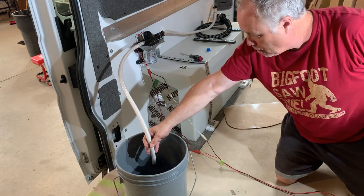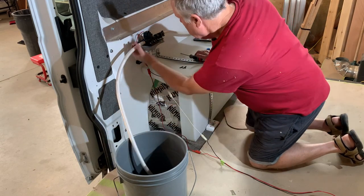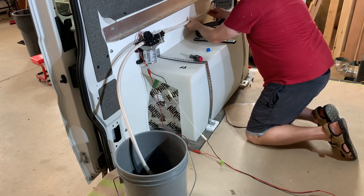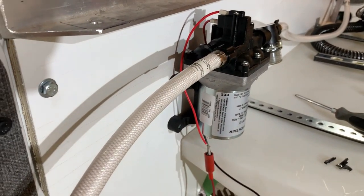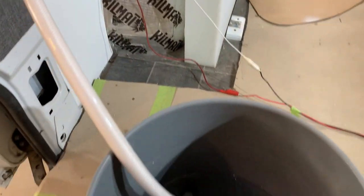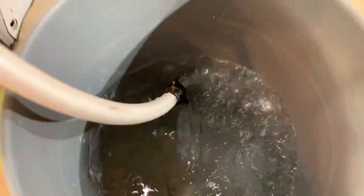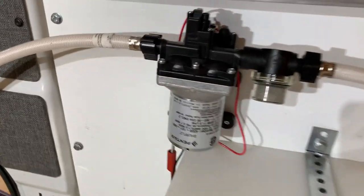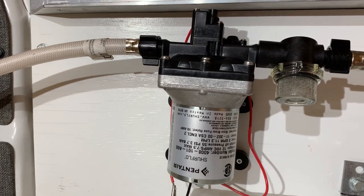It is very quiet. It is also — wait, it's not leaking, it is splashing. Not leaking. It is ever so quiet. This is how quiet this is. I am super impressed. And it looks to be moving some water. I love it.